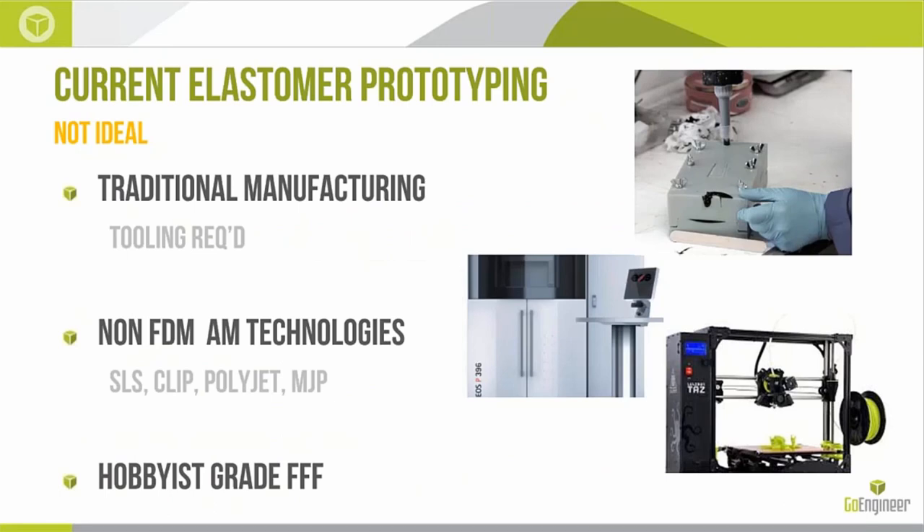There's such a big market for this material because current elastomer prototyping options are really, for many different reasons, not ideal. Traditional manufacturing to prototype something requires tooling — thousands of dollars and weeks of lead time before we can produce molds and do silicone, RTV, or LSR molding. Secondly, non-FDM additive technologies like SLS, CLIP, PolyJet, and MJP all have varieties of elastomers, but they all leave more to be desired — whether it's tear strength, resilience, or temperature resistance. Current AM technologies for elastomers just aren't up to the needs of industry.